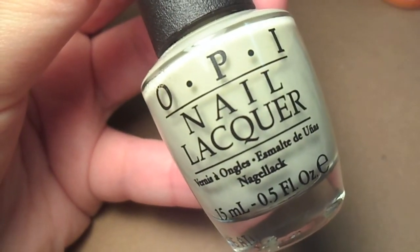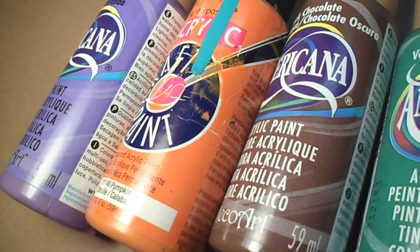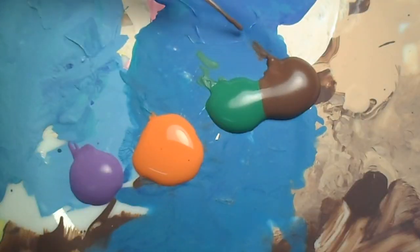I started with two coats of a mossy tan colored polish and let it dry. Next, grab some acrylic paint and three to four different colors. I applied them to my palette in a row so it was easier to pick up each one.